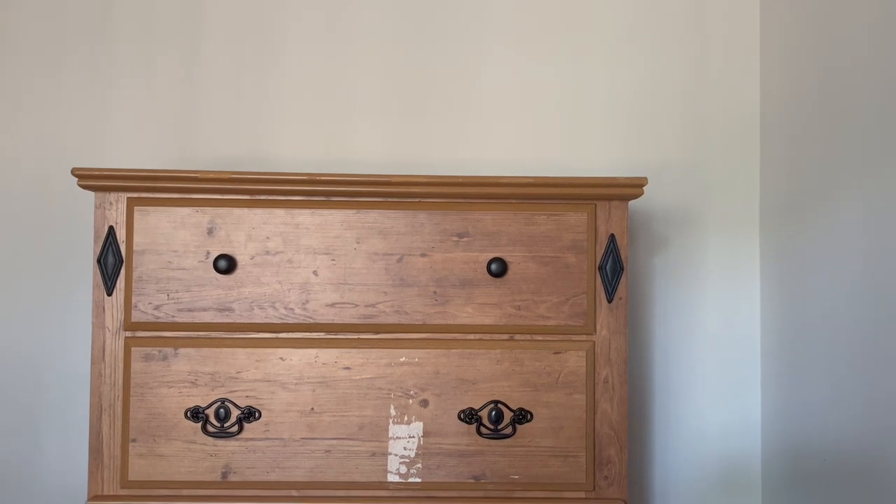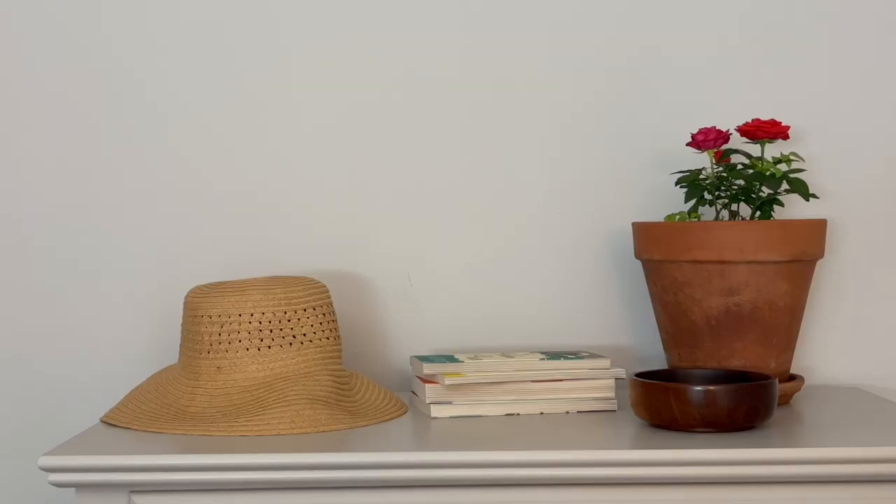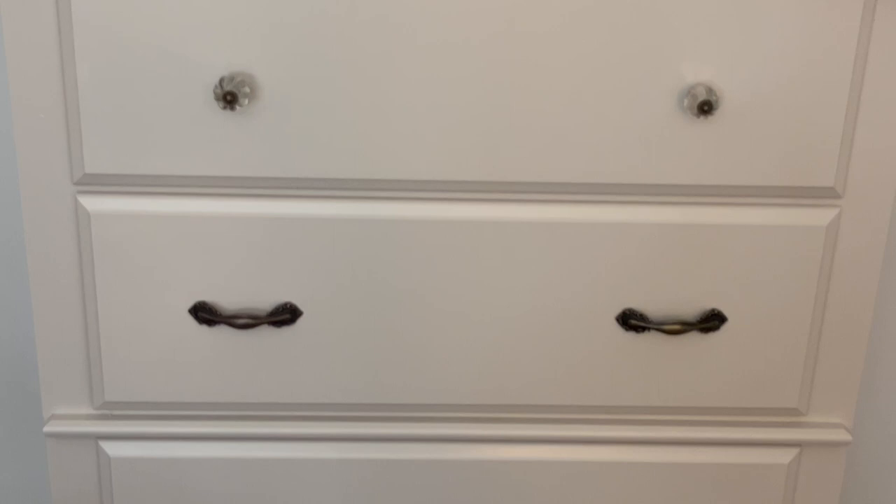Welcome back to my channel. My name is Erica and today I want to share this dresser makeover with you. I took this old laminate dresser and transformed it into something completely different. It is such a huge transformation, but the steps in painting laminate furniture really are simple, and that's what I want to share with you today.